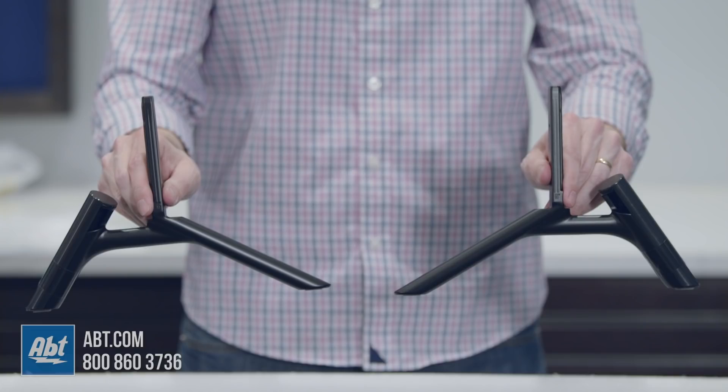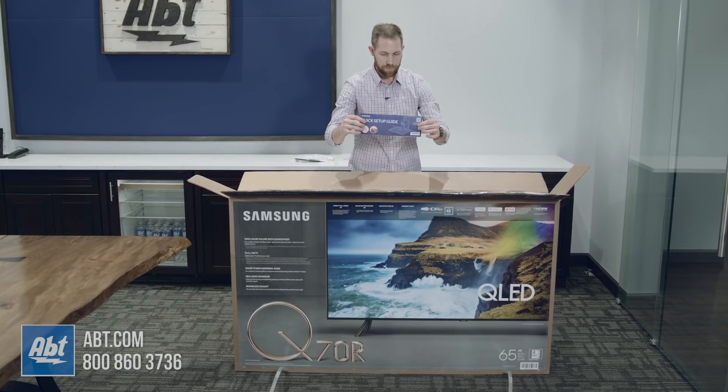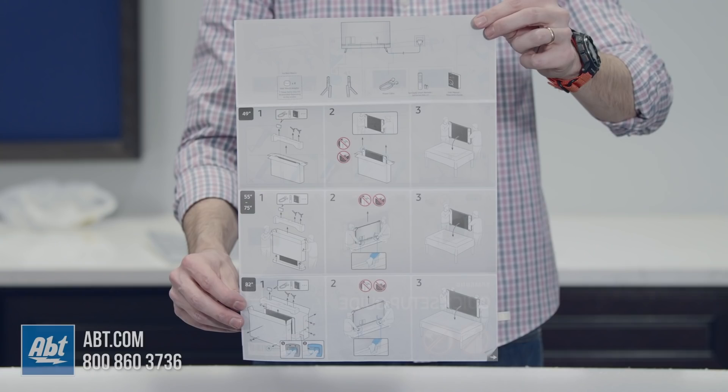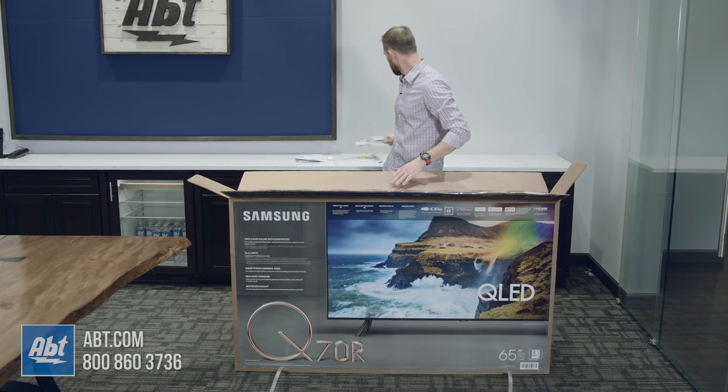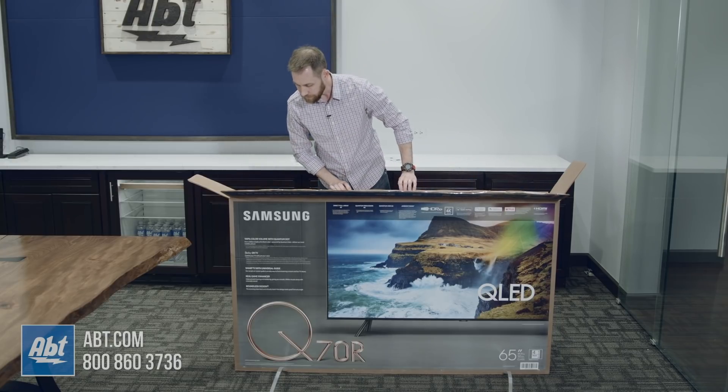That's an interesting thing to note — a little heavier pedestal foot there. And off to the side, kind of hidden, we've got our quick start guide and the other pedestal foot.